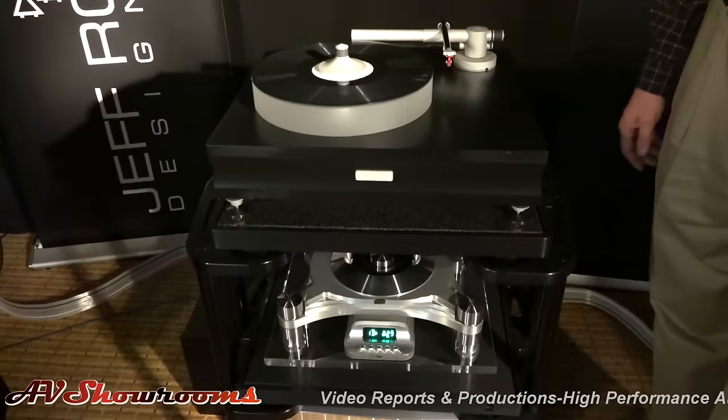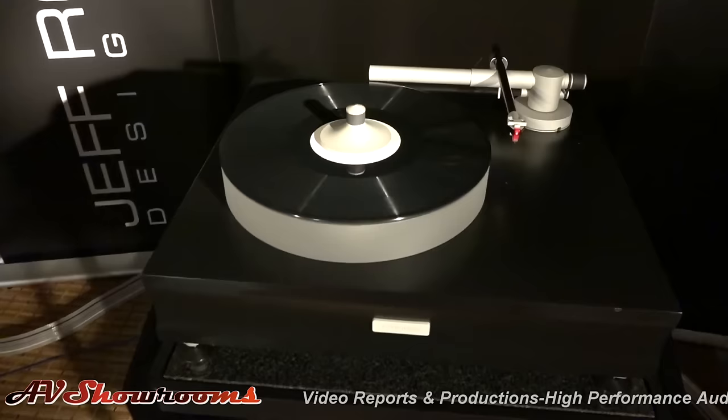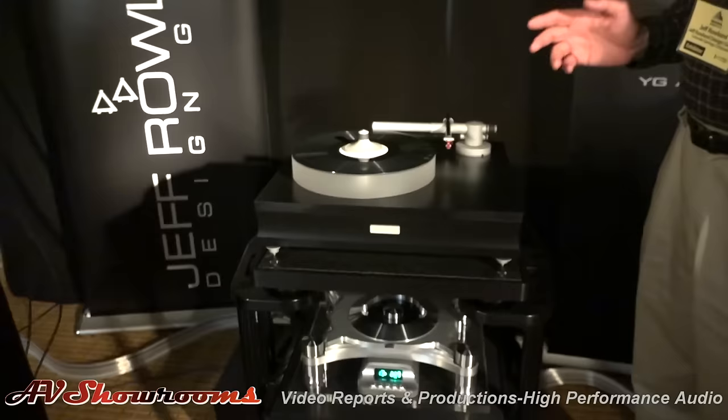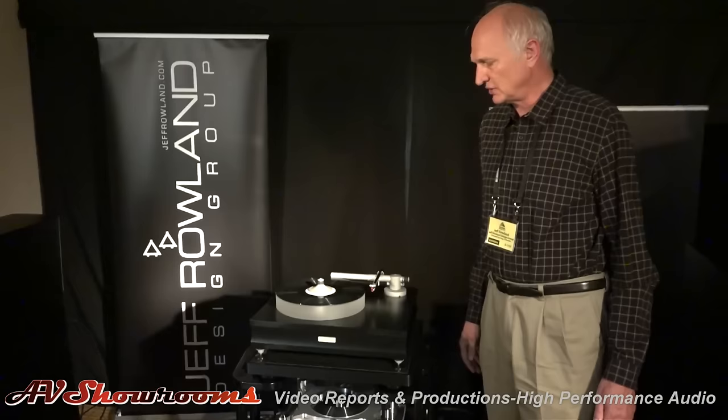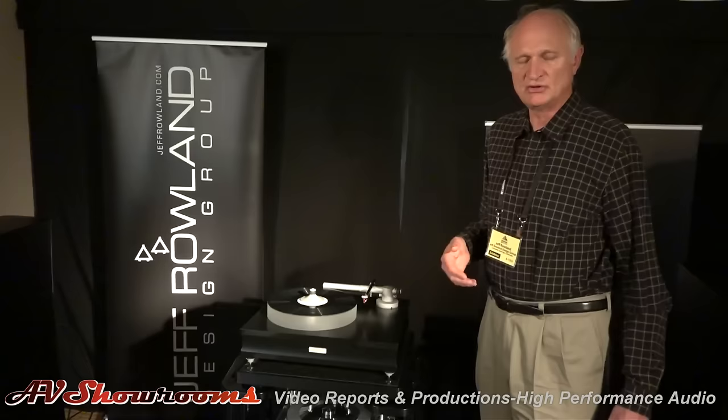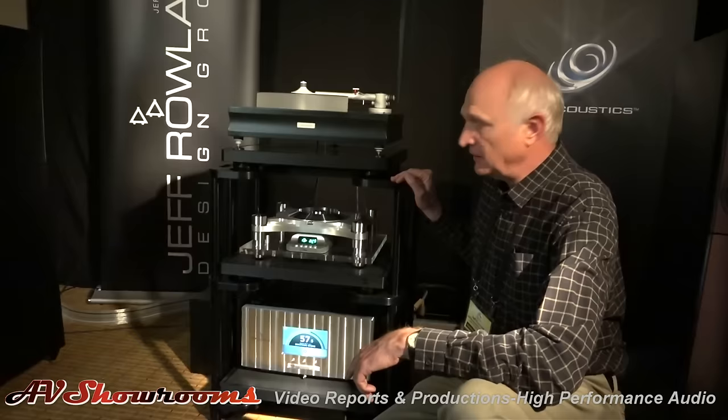I see a Bergman turntable here. Yes, this is the Bergman. They were kind enough to come and set this up, and we've been very happy with its full phono performance at the show. The nice thing about the Daemon Integrated is it has a phono option that converts input one to either a line-level analog input, or you can order it with a phono option — a card that plugs into input one.